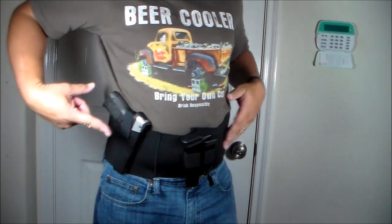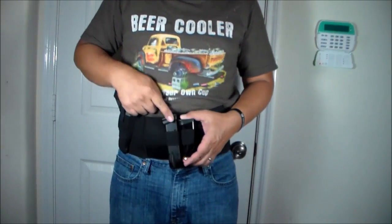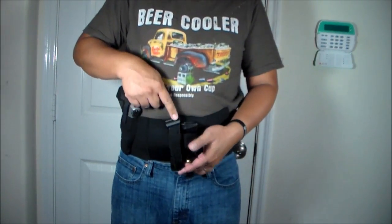This is my Taurus Millennium G2, extra magazine, and this is the 20-rounder.